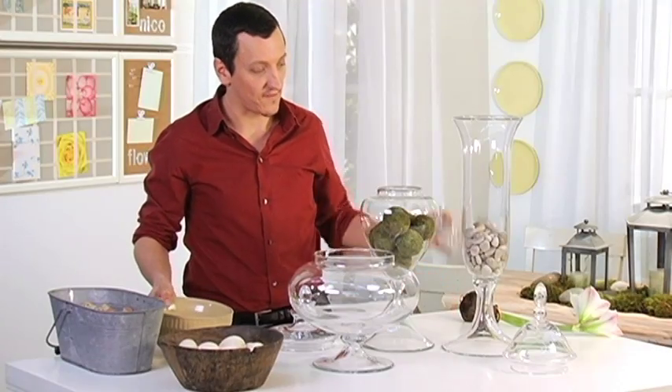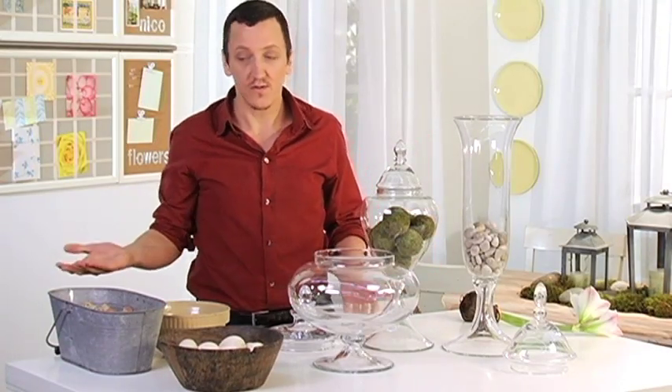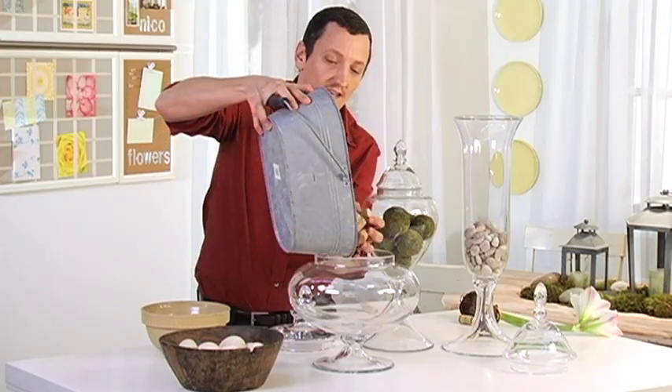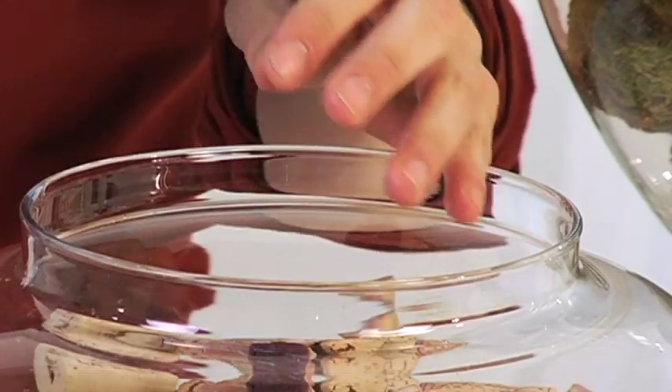These vases have a beautiful lid, so it's like a simple, beautiful collection. But you can do other things as well — I have these beautiful wine corks that I've collected over the years, and that is also a very good vase filler. It makes it much more interesting, just like that, and you can put the lid on there as well.